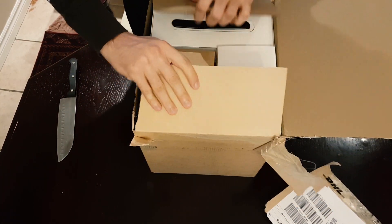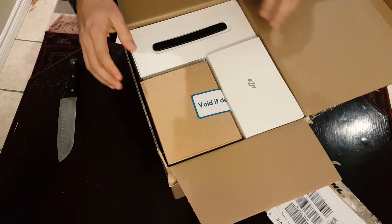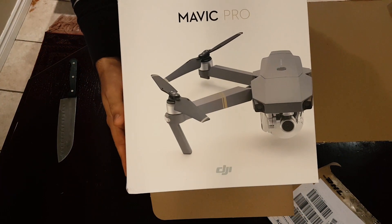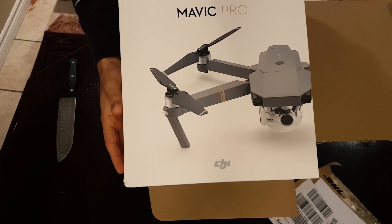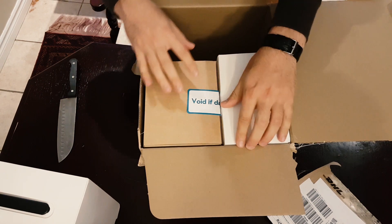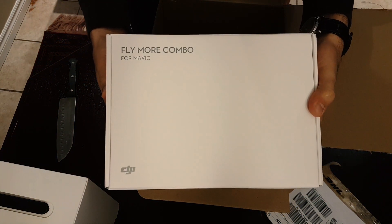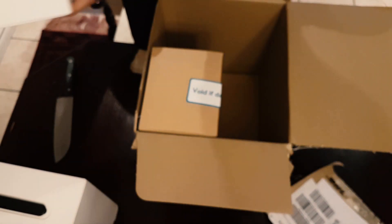Well packaged box. So here we go. There is the actual Mavic Pro. So this is the box of the Mavic. The packaging is really nice. Here is the actual MoreFly combo. Looks really nice. So great packaging on the box.